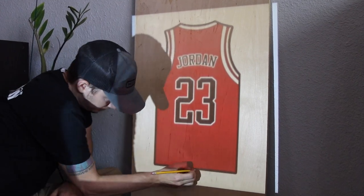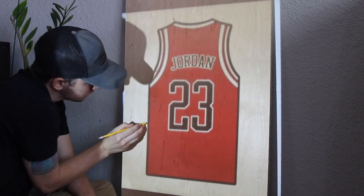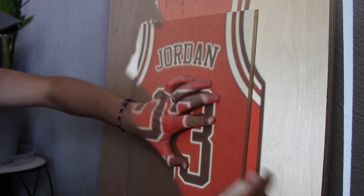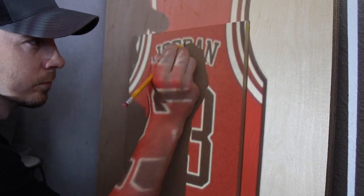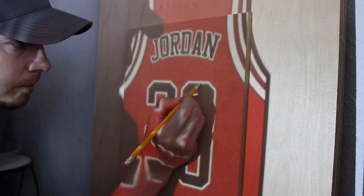I found a reason to buy a projector. I've been wanting a projector for a long time and I finally found a project that made it so I had to buy one. Normally when I'm doing scroll saw work I'll print out what I'm going to be cutting and glue it down to my piece, but these pieces were so large I had to get something that could blow up an image so I could make my cuts. I found this projector on Amazon for pretty cheap, and if you're interested I'll leave that link in the description.